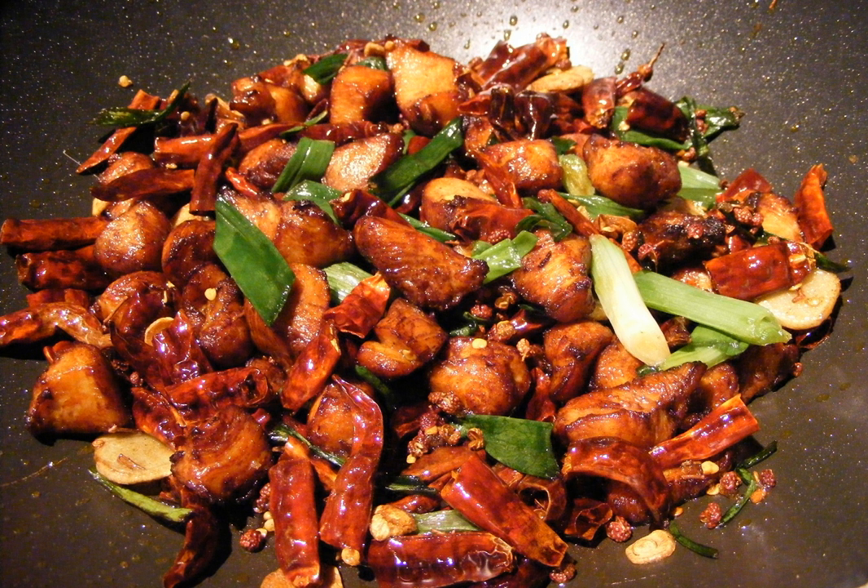Lazy Ji — simplified Chinese, traditional Chinese, pinyin — literally 'spicy chicken'.